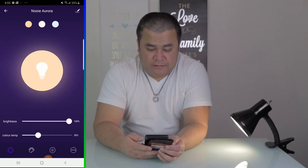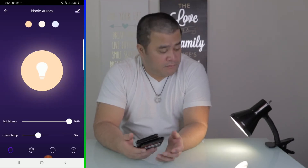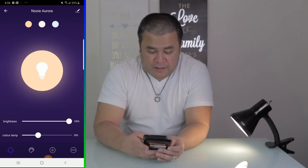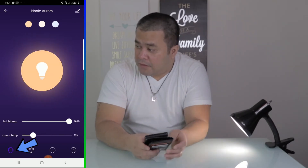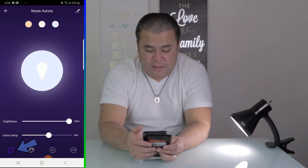Now you just gotta do a little bit of things with it. There's the brightness and there's the color temperature. I hope you guys can see this. That's the first page for the Nui Aurora. Then this is where you can find the colors — apparently it has 16 million colors. This is where you adjust the brightness as well as the saturation — like how purple or how red you want it to be.